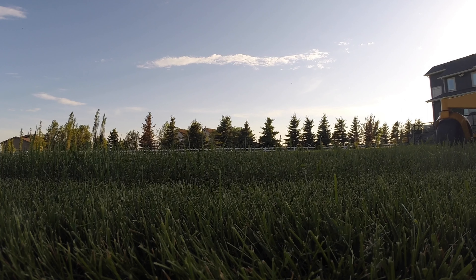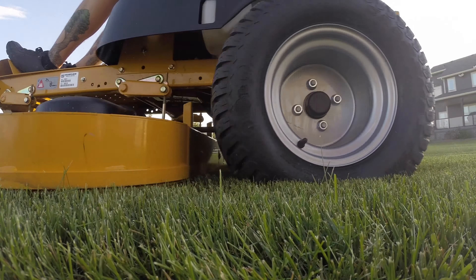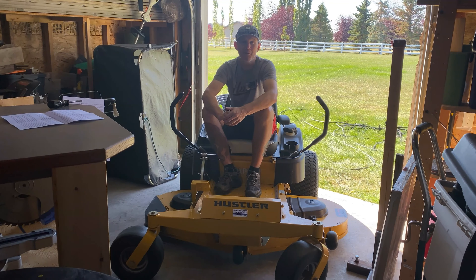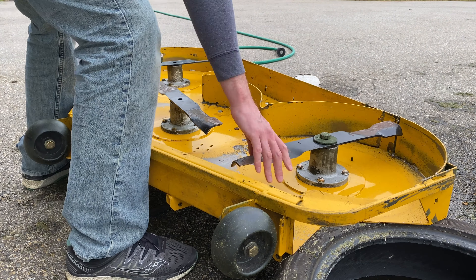Before we get started, let's check out my expectations. Quite simple: I want to be able to mow at full speed without the deck struggling and being full of mulch, and I don't want any clippings left behind. I understand that if the grass is deep it's going to take longer to mulch, so maybe half speed through the deeper grass — but again, I don't want any clippings left behind.